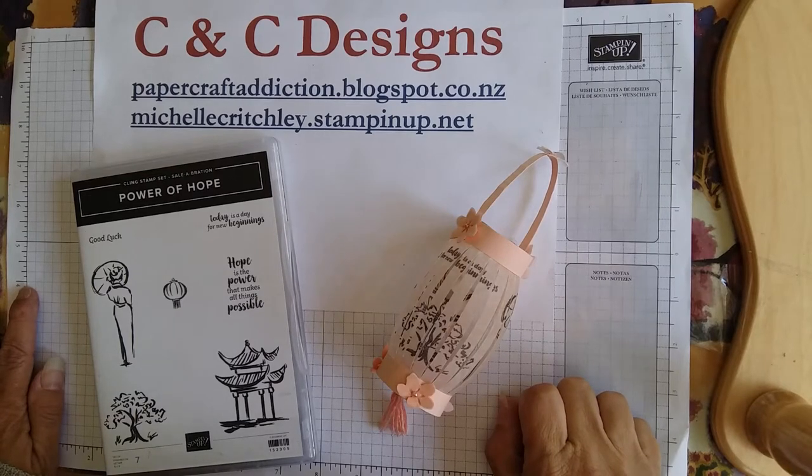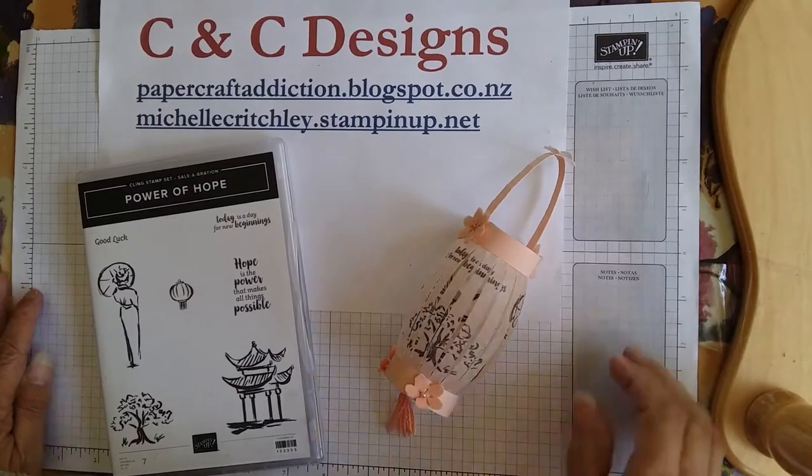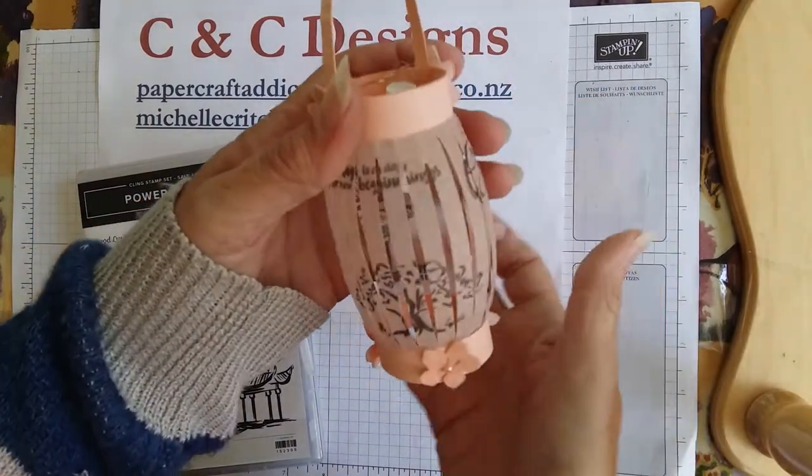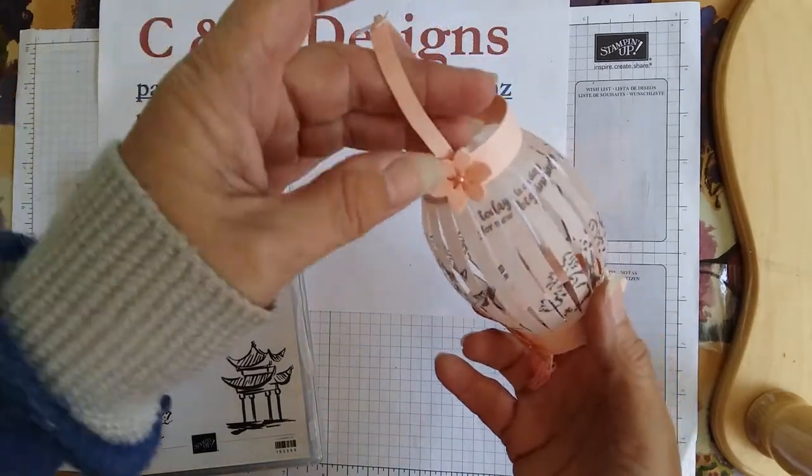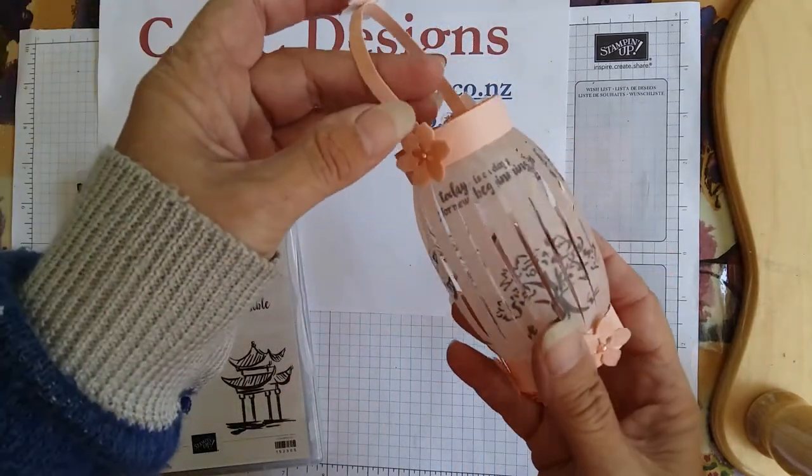Hi, it's Michelle from C&C Designs. I'm an independent Stampin' Up! demonstrator in New Zealand. And today I'm going to show you how to make this lovely lantern using some of the current products from Stampin' Up!